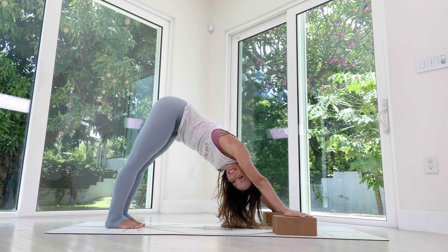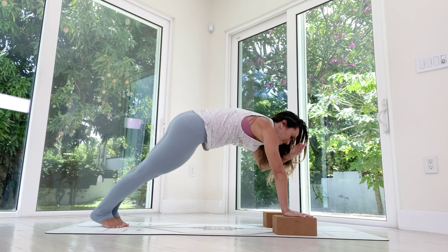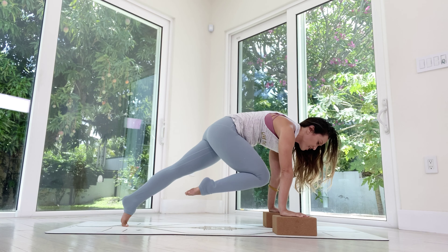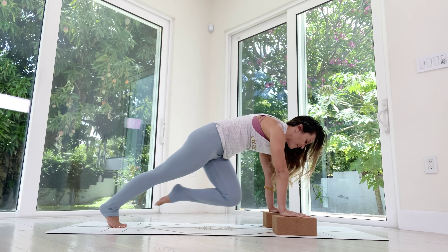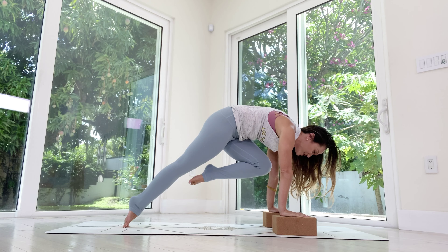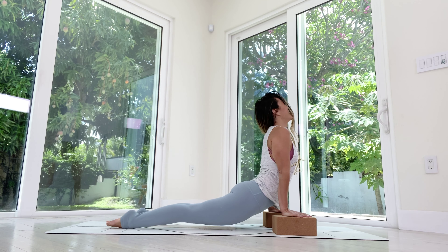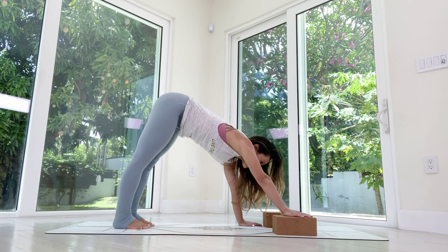Feet together, plank — right knee in, one, two, push with the shoulders but lift your body, three, four — step it back. Left side in — one, don't give up, two, three, almost there, four — step it back, knees down, send the chest forward, upward facing, long deep breath in, sink those knees down, kick it back to downward facing. You've got one more in you — come forward to plank — right knee into the chest, one, two, almost there, three, four, five — step it back. Left side — one, two, use your body to pick it up, three, four — step it back, knees down. Upward facing, long deep breath in, sink the knees down, downward facing. Step off the blocks, move them to the side.